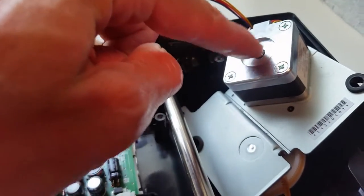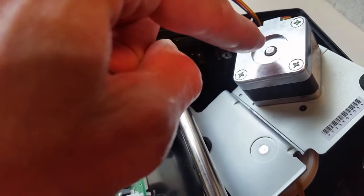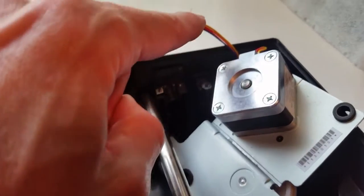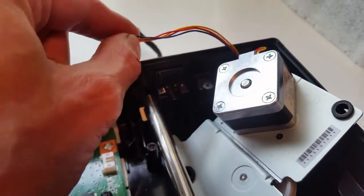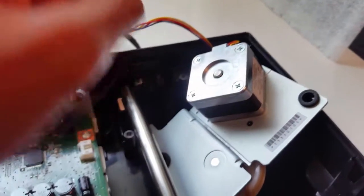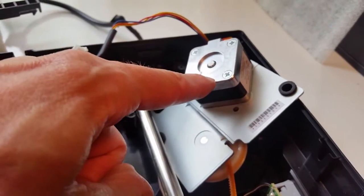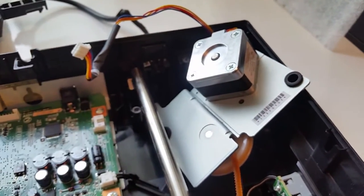I was thinking maybe I could hook a DC servo motor to the shaft, but it's flush — it doesn't poke out. That would have been cool because then I could have used the stepper motor wires as the encoder itself. But if you have any other ideas, I'm all ears. Otherwise, I'll print an adapter or something.